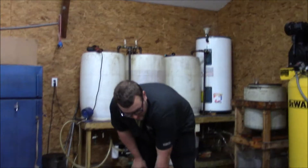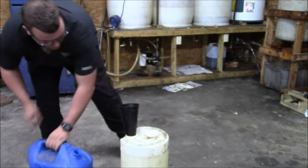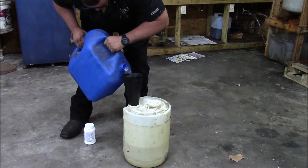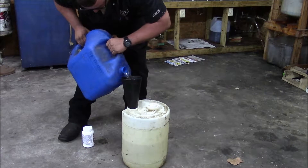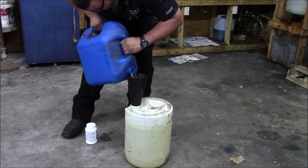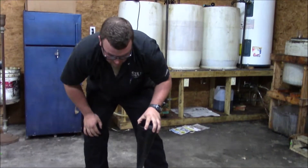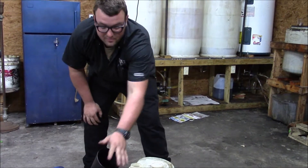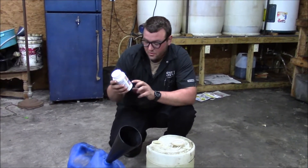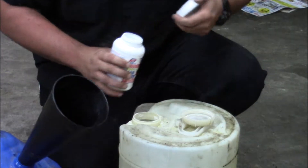We're back inside with our methanol. I have a five-gallon container here and we're going to go ahead and fill that up with methanol. After our titration, we're going to add 567.8 grams of lye. This container has 454 grams in it, so I'm going to go ahead and add this whole thing and then measure out the remainder over on the bench.